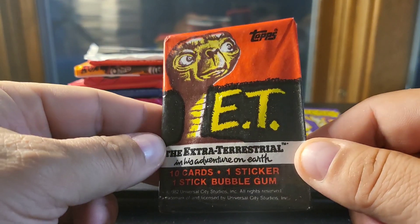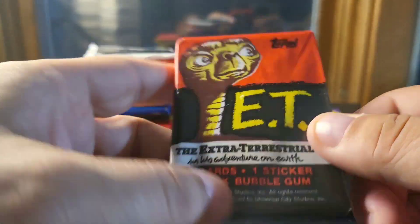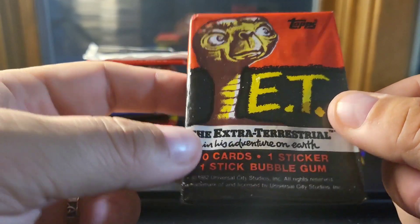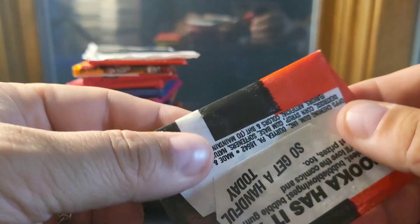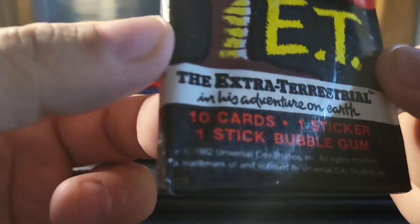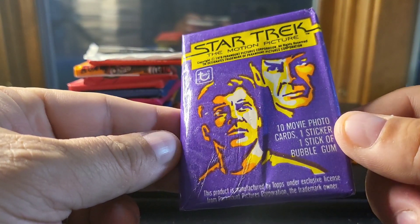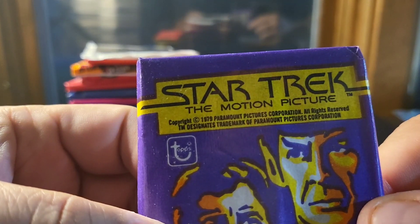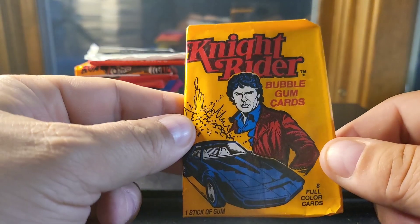All-time classic movie, just celebrating an anniversary this year — E.T., which stands for Extra-Terrestrial. This one has a nice solid piece of gum in it — ten cards, a sticker, and a stick of gum. I've never heard this as a way to describe the movie: 'the Extra-Terrestrial in his adventures on Earth.' The cards are obviously scenes from the movie. This should be 1982 — yeah, 1982 right down there on the bottom. And the original Star Trek film — pretty cool, got Spock and Kirk right on there. Nice solid stick of gum, from 1979. These are not as valuable as sports cards, but I think that will catch up over time.